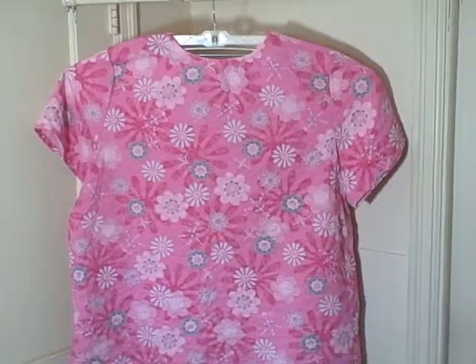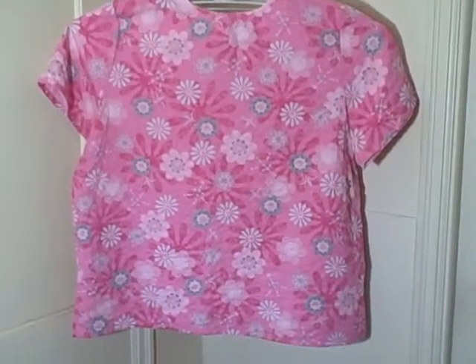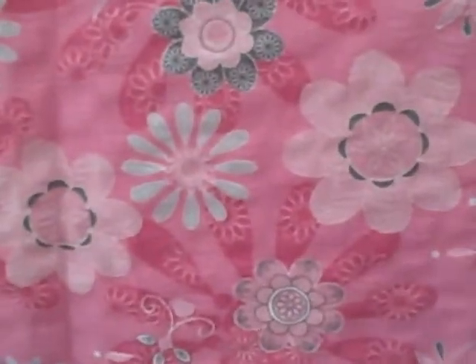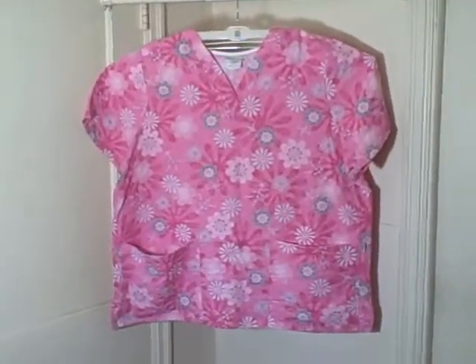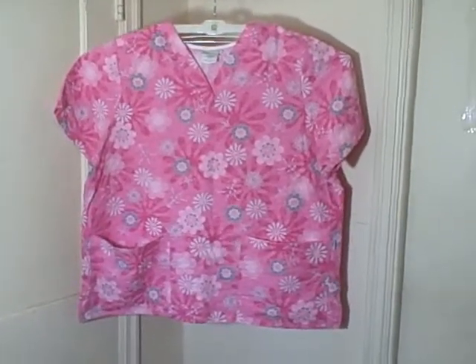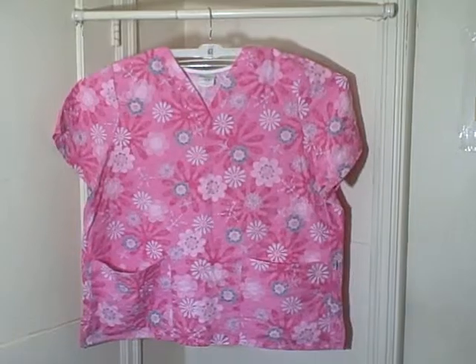Like I said, I have another one exactly like it and it's exactly the same — got little ruffles in it. So I'm thinking it's supposed to be made that way, though I honestly don't know. But it is an extra large, as you can see. So this is a Tafford scrub top, short sleeve, v-neck, two pocket pullover, pink in color. Thank you.